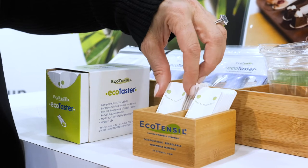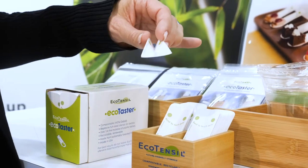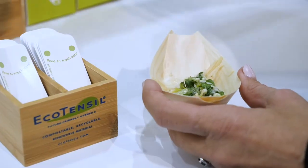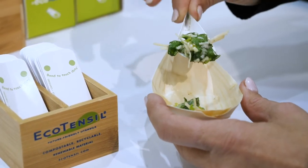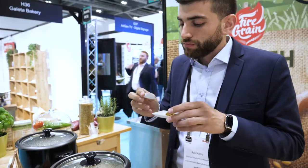What's the difference between the green and the blue dots? The green dot Ecotasters are sampling spoons — perfect for a few bites and our greenest products. They're compostable, recyclable, and made from FSC paper. The blue dot products are longer-lasting and perfect for full servings or packaging.